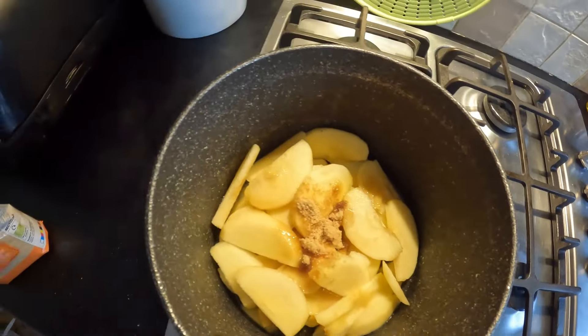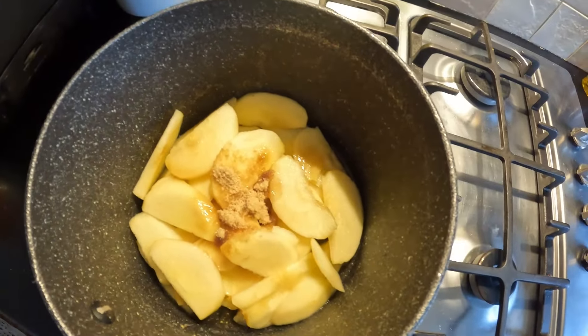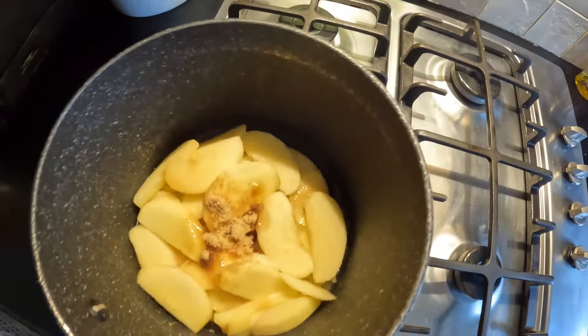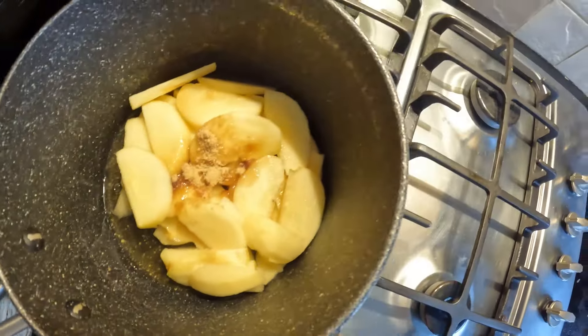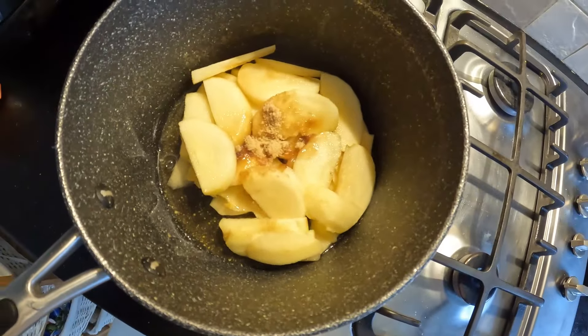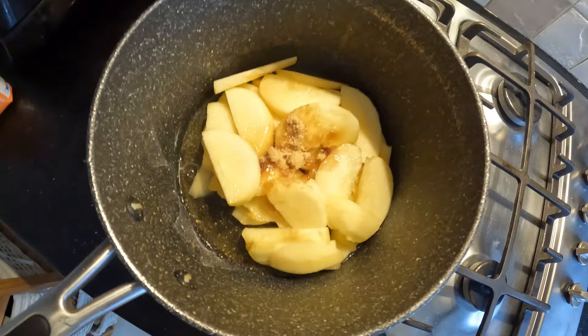I'm slicing the apples up and putting them in with brown sugar. I was going to put some cinnamon in too. There's a little bit of water in the bottom — this will cook down nicely.